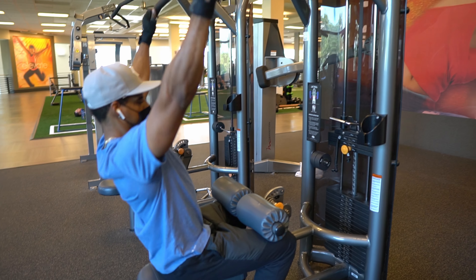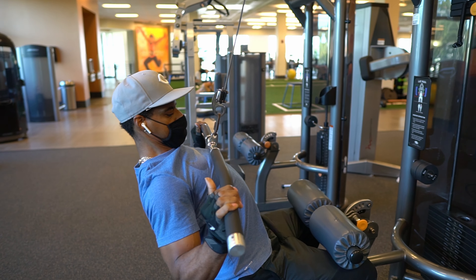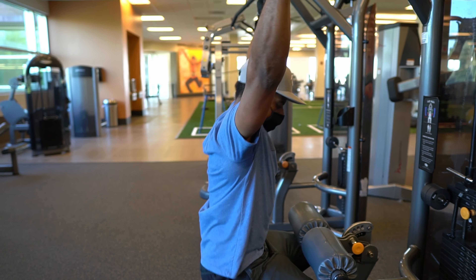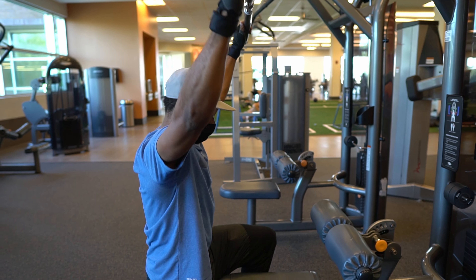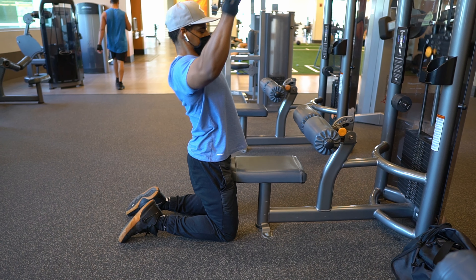Lean back now, all the way back. Come down right there — pause. Lean back a little further, bring it down. Good work. Back up. One more, just like that. Right there. Lean back further, pull down. Perfect.